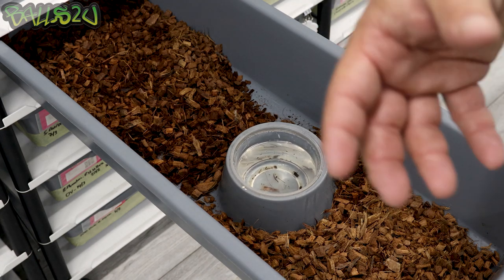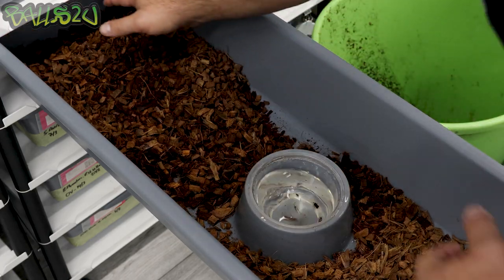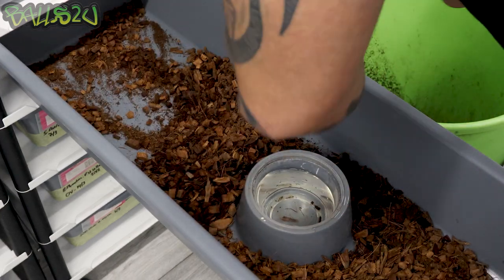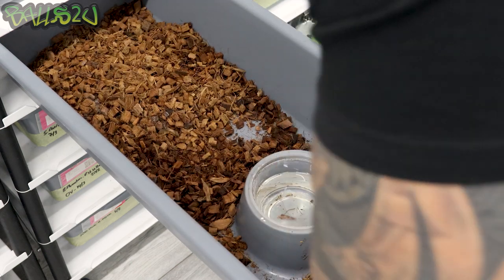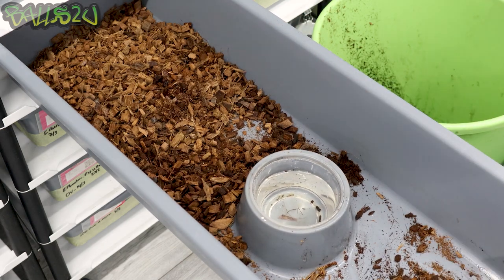At this point we're going to get rid of the water and remove some of the substrate. We've got a secondary bin where all the old coconut bedding will go — it goes on the garden, all about recycling. So I'll tend to take some of the older stuff from the back and get rid of it, then move the stuff from the front to the back. There's a urate — we'll get rid of that. As you can see, we've moved a lot of the bedding from the front to the back.